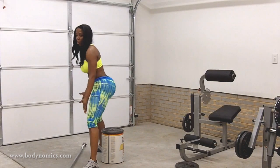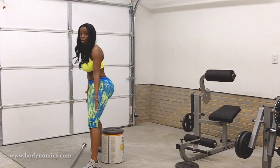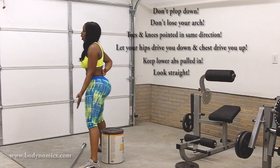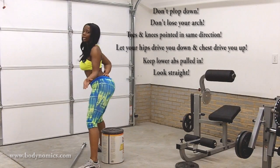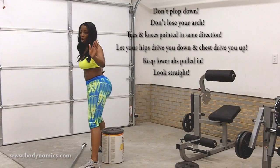Keep your knees and toes pointed in the same direction. You don't want your knees going one way and your toes going another — you'll start having knee problems. Always keep the arch in your lower back. Poke it out and keep it poked out. You want that arch to stay there — never lose the arch.